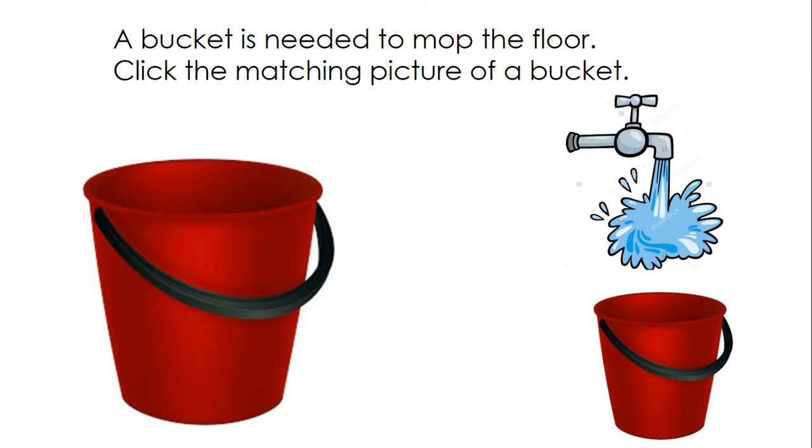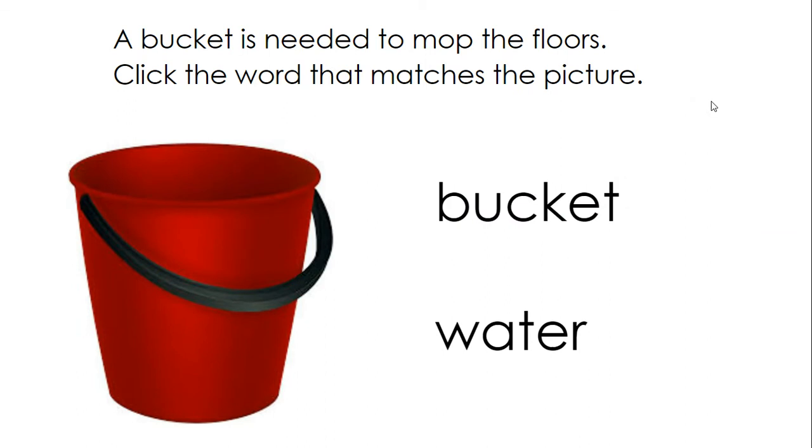A bucket is needed to mop the floor. Click the matching picture of a bucket. A bucket is needed to mop the floors. Click the word that matches the picture: bucket.